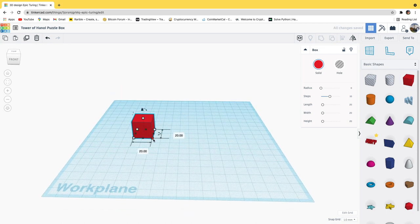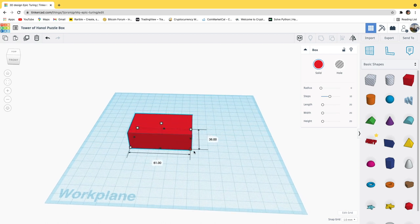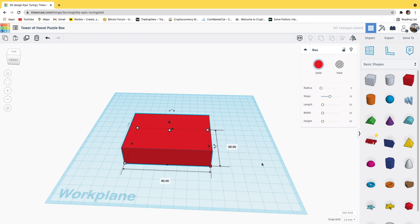I place it on the work plane - this blue space right here. I right-click to change the perspective a bit, and then I'm going to expand out from a corner by pressing and holding one of those boxes to get the dimensions I want. In this case I'm going to type in the numbers 80 by 60 for this box.